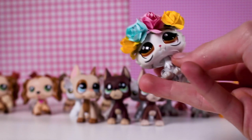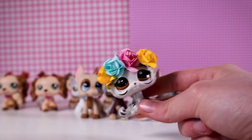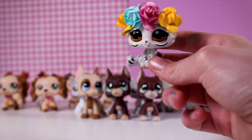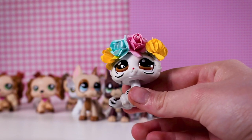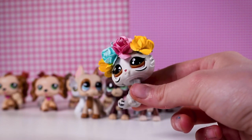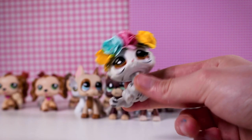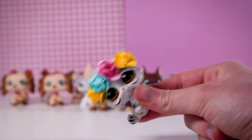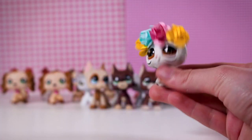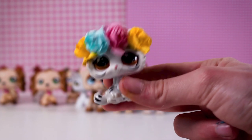Here we have all the LPS I got off eBay for my customs. I wanted to give an honest review for people looking to know if LPS are authentic or good quality to customize. Overall, you can choose to use real or fake LPS in your videos — I just personally prefer the way original ones look. Here are all the LPS side by side next to the authentic versions. I hope you guys enjoyed this video — make sure to like and subscribe for more! Have a wonderful day, see you in the next video!